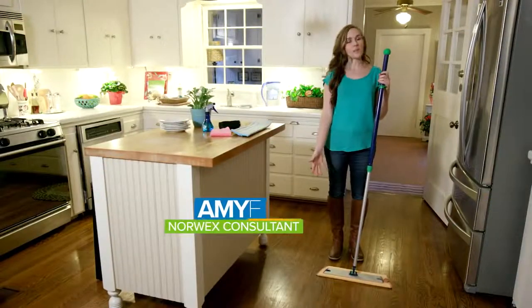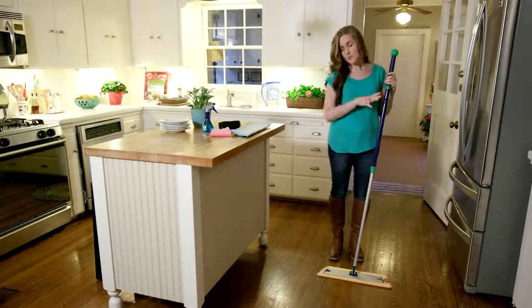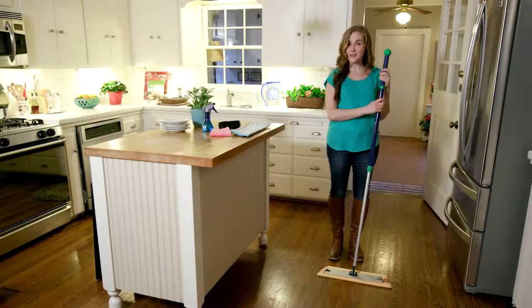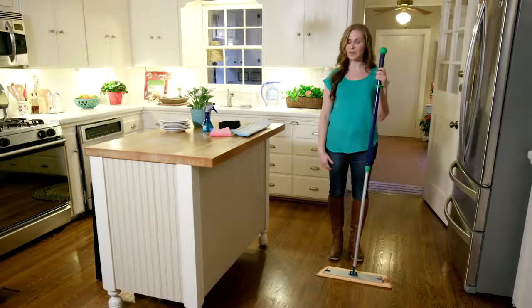This is the Norwex Superior Mop System and it's personally one of my favorite products. It's one of the main benefits of doing a party because you get the mop free or really discounted. I actually got mine free in my kit when I signed up as a consultant, so that's another really great way to get it free.